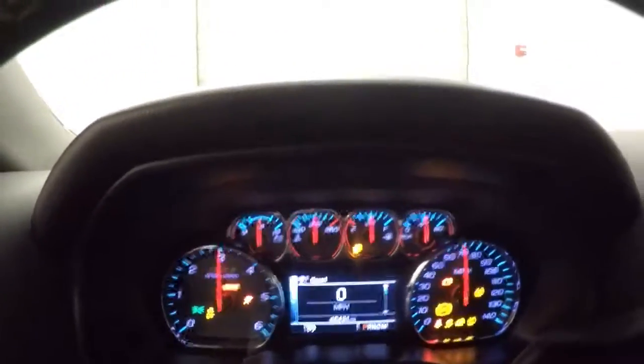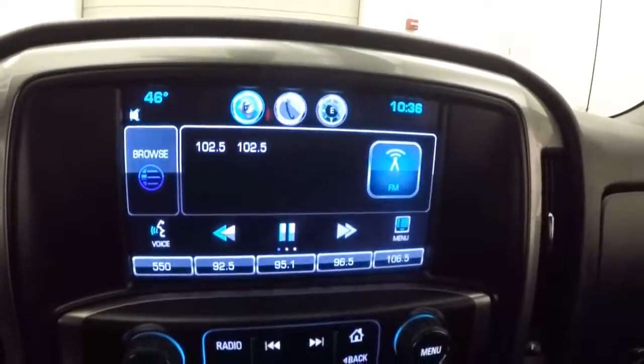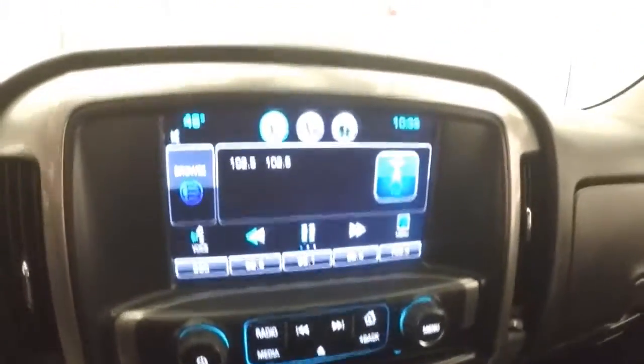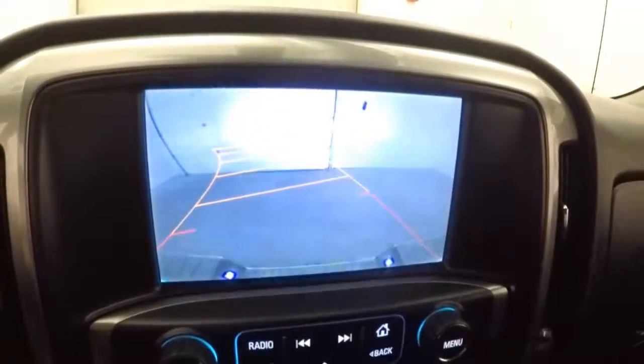This truck has 48 and a half thousand miles. Nice touchscreen display, dual climate control, and a rear backup camera. It is OnStar capable.